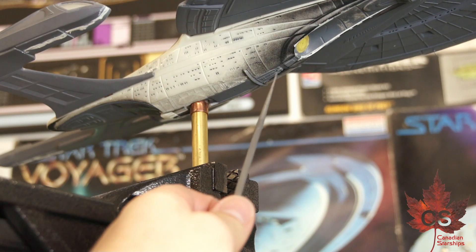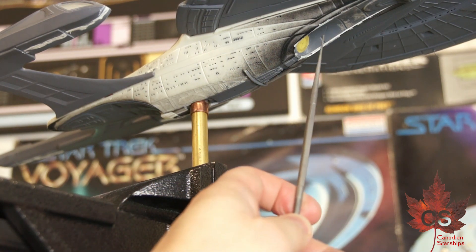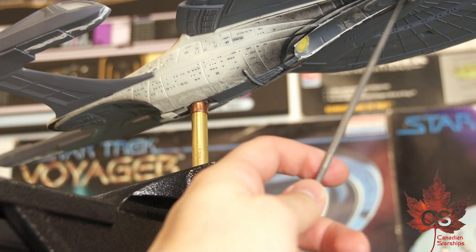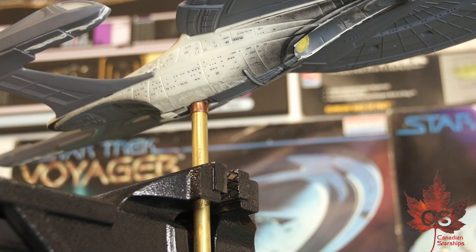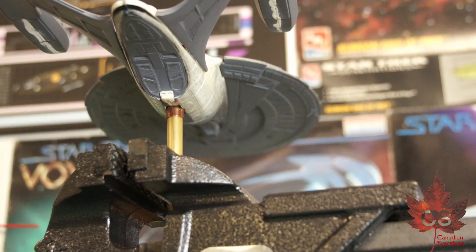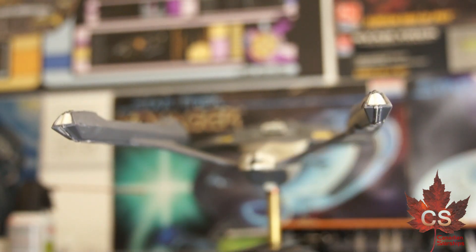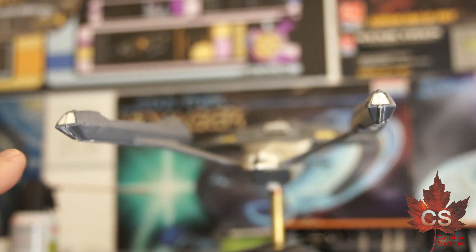I think there definitely is an aftermarket opportunity for this part — it just does not fit well at all. If I ever build this again, I will look at an aftermarket kit part for the deflector housing and the captain's yacht area, because that was also quite a bit of a problem. And then back here we've got the tractor beam emitter that's been installed. The end caps have also been put on the ends of the nacelles. There is a lot of putty cleanup work to do on the nacelles, so those will look better once that's all done.